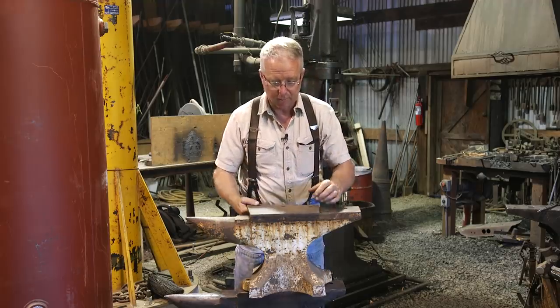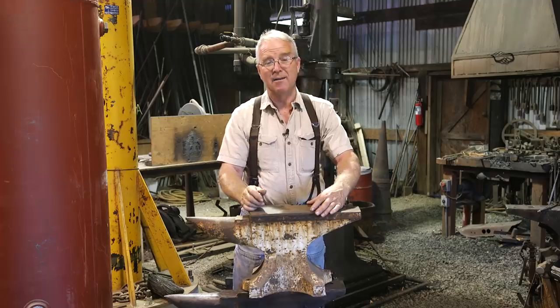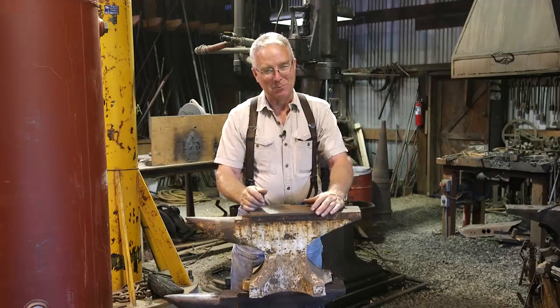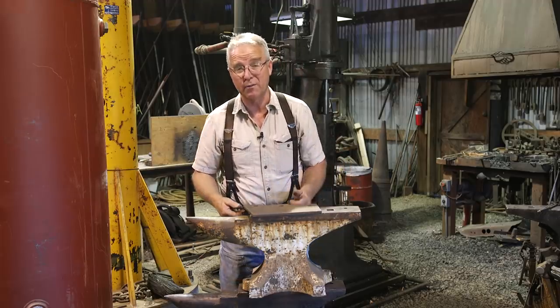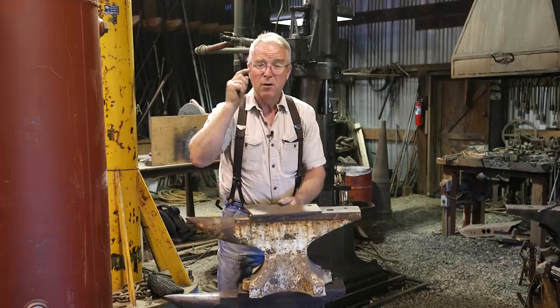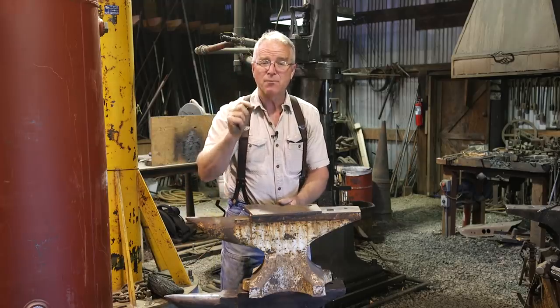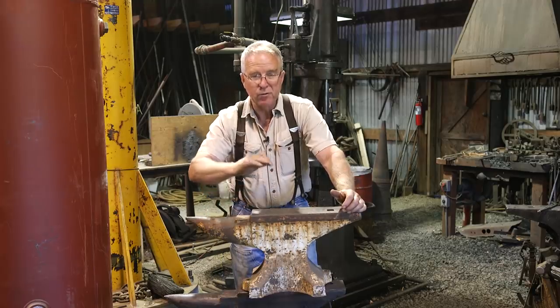Now let me show you what you don't want it to look like. Here's a piece of mild steel. That's a heartbreak. I just talked to a guy who had that experience — brought home a beautiful anvil, no rebound. We'll see how he works his way out of that. But for now, when you're going to investigate something that may be the answer to your search, take a ball bearing.